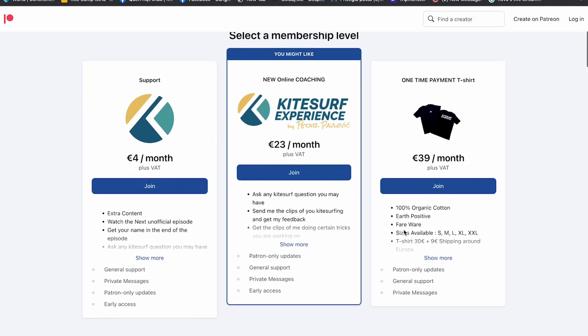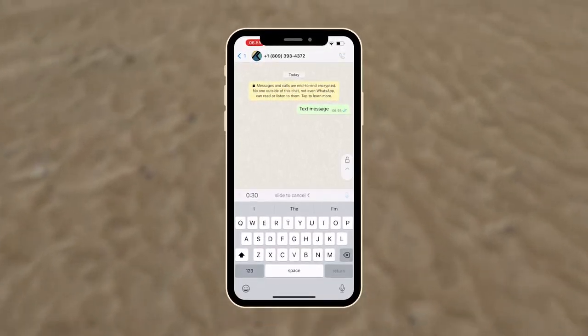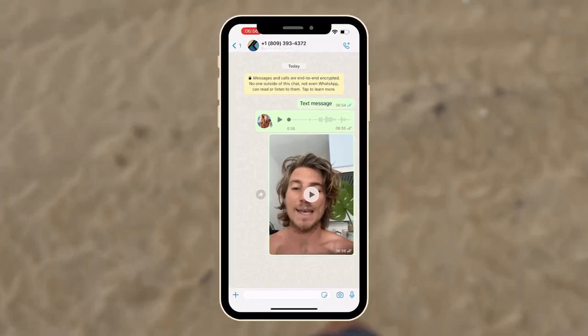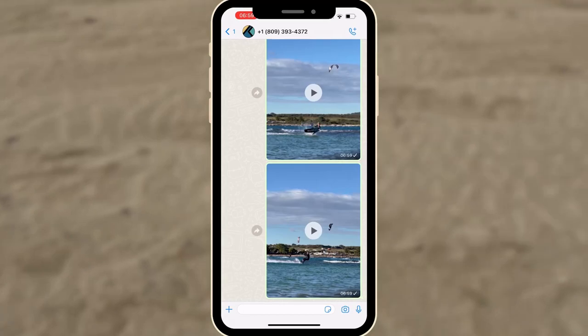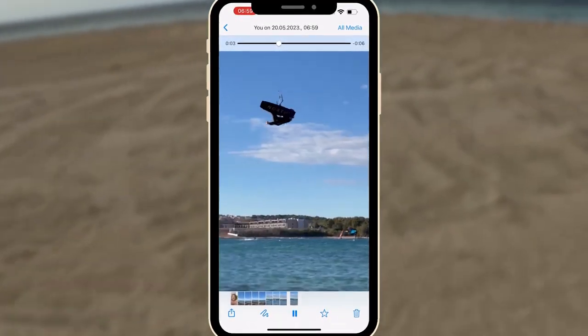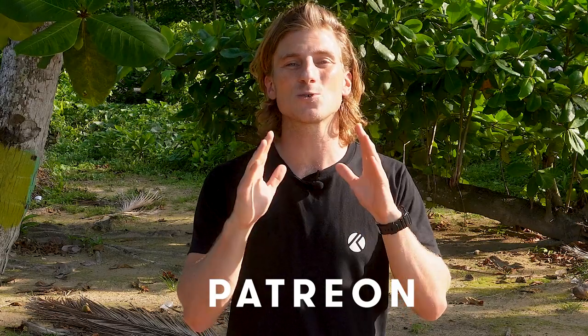By supporting me over my Patreon account, you will get access to my online coaching. It means we are able to communicate via text messages, voice messages, video messages, or even calls and video calls. You are able to send me as many clips as you want of your kitesurfing so I can analyze them and tell you what you can improve. I am also able to send you clips of me doing certain tricks you are working on, to give you a better understanding of how the move should look. I can also understand your background in sports and give you additional tips on how to approach your new kitesurfing move. Please feel free to subscribe on my Patreon, and cancel your subscription as soon as you don't need my help anymore. I would be more than happy to help in your progression.